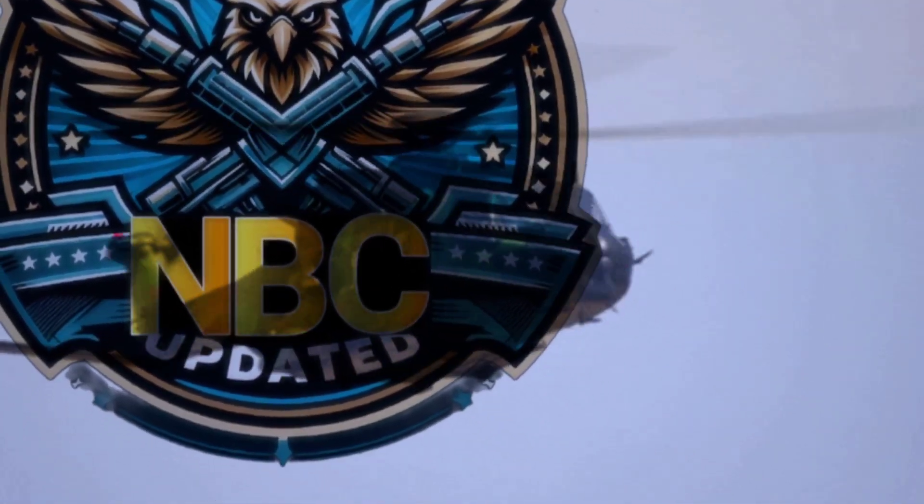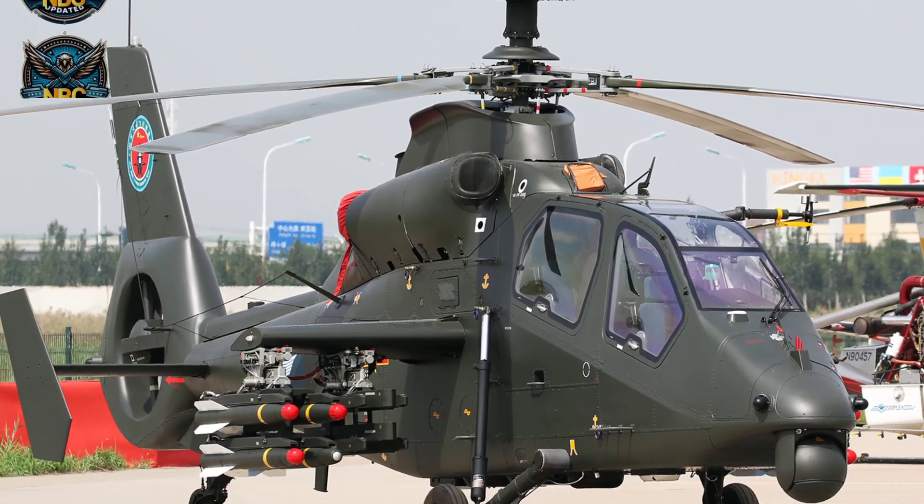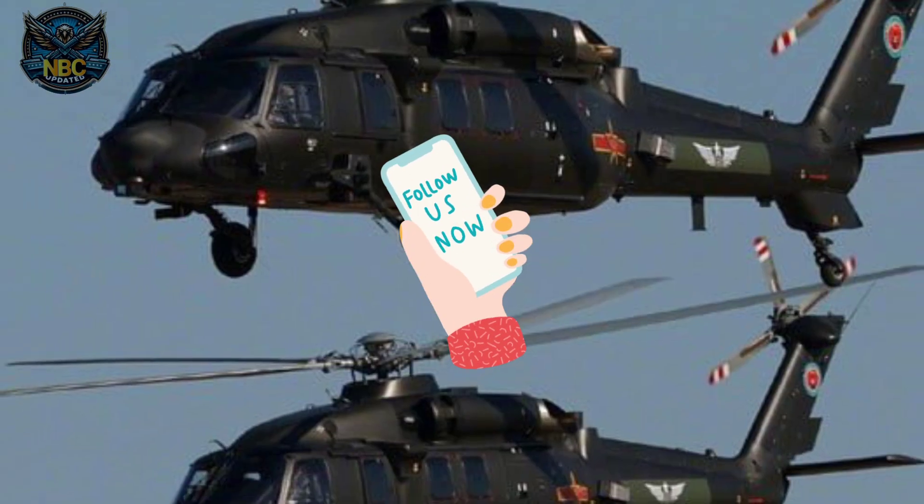Hello friend, welcome to NCB Update. This is the second episode of the Made in China series. Before starting, please subscribe to the channel and hit the bell icon for more videos like this.